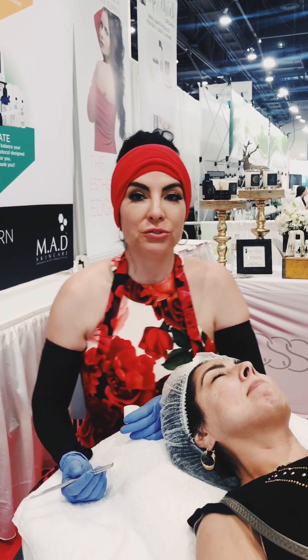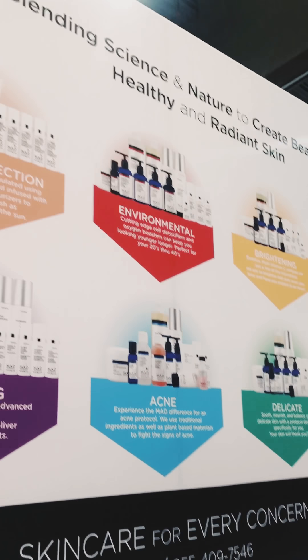Welcome. We're at Booth 1250 here for California Skincare, representing MAD Dermaceuticals and Hip and Chips. We're having a fun time.